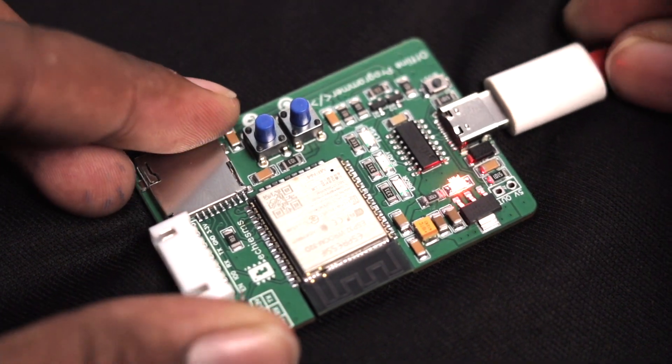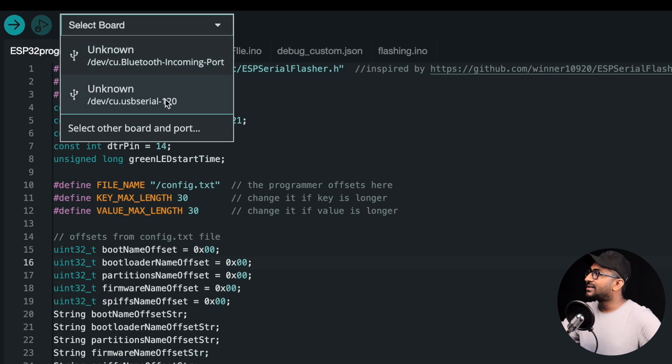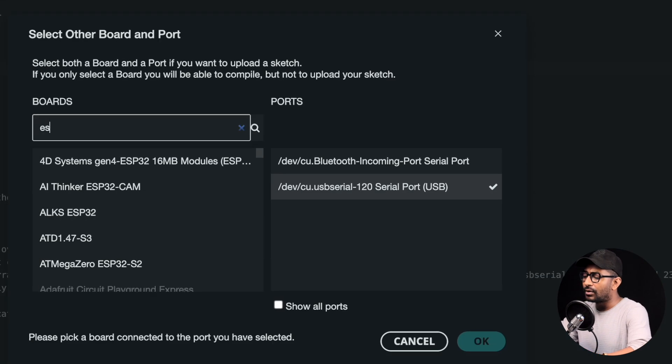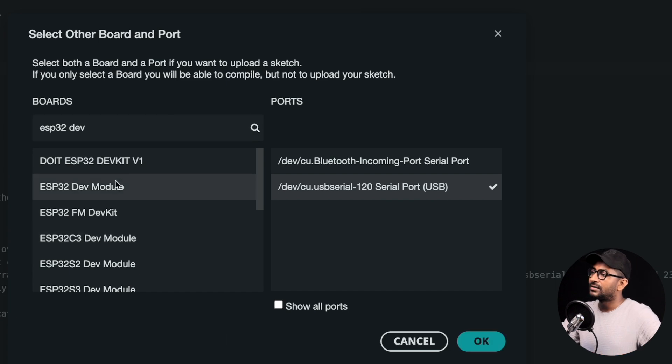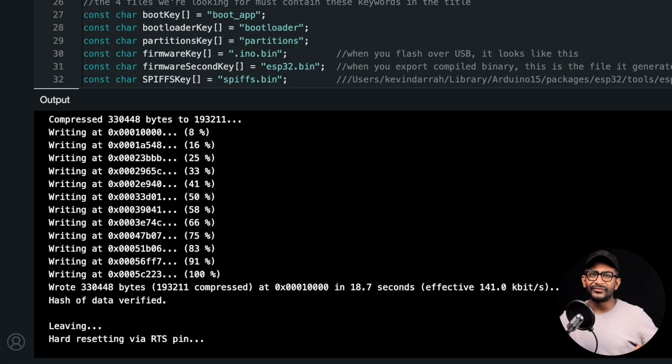Now let's upload this code into the programmer. I've connected the ESP offline programmer to my computer using a Type-C cable, selected the right COM port, and set the board to ESP32 Dev Module. Clicking upload — the code is successfully uploaded. That completes the first step. In the second step we need to get the firmware files and configuration files to feed into the SD card.